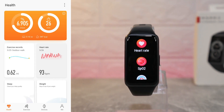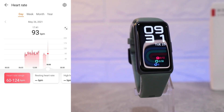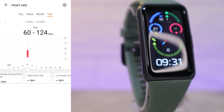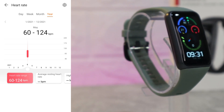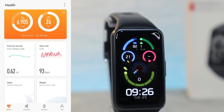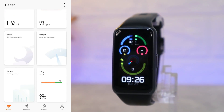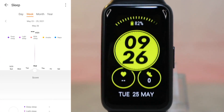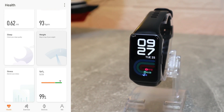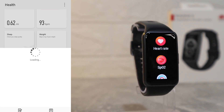Next we have heart rate statistics by day, week, month, and year. We have heart rate range, average, and highest and lowest values. We don't have too much data because the watch is brand new — we've only used it for a couple of days. We also have sleep data, though right now we have none, but you can see the breakdown of average, deep sleep, light sleep, and good or bad sleep.